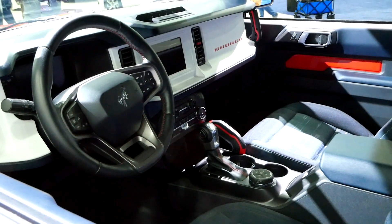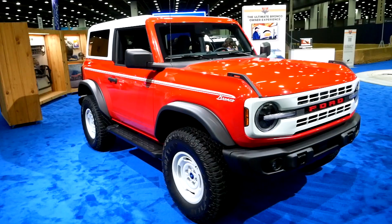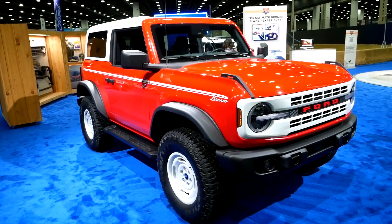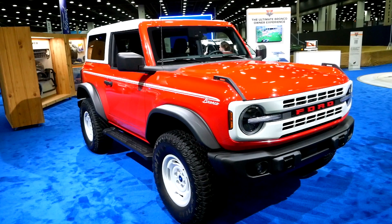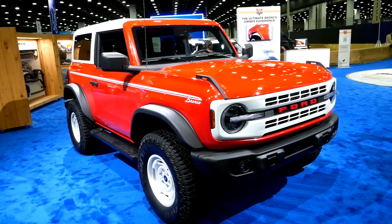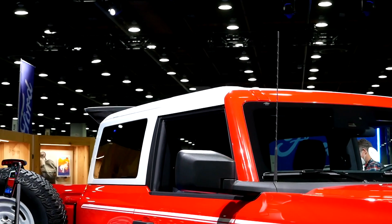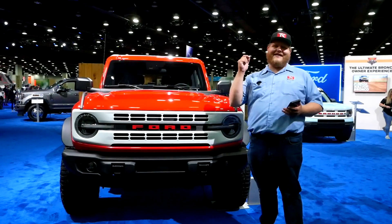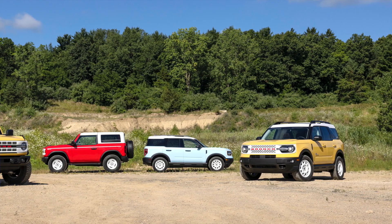The Heritage Edition comes standard as a Big Bend, meaning you get all the features of the Big Bend Bronco. That includes a standard 2.3-liter EcoBoost mated with either a 7-speed manual or a 10-speed automatic. That powertrain puts out 300 horsepower and 325 pound-feet of torque. This special edition model also includes the Sasquatch package, which brings along those big 35-inch tires.